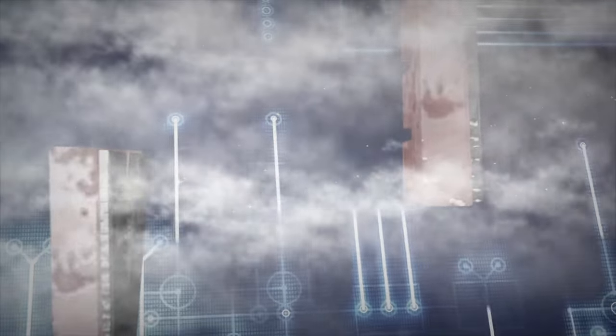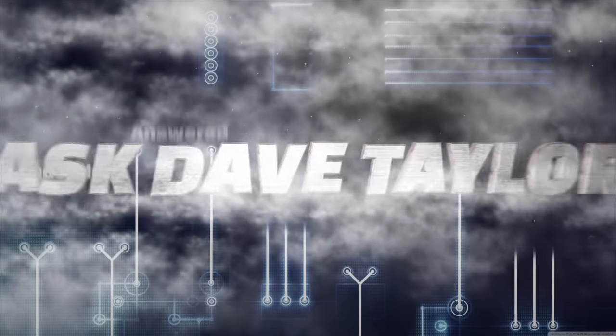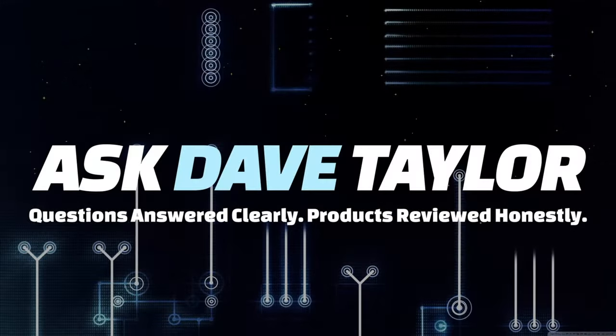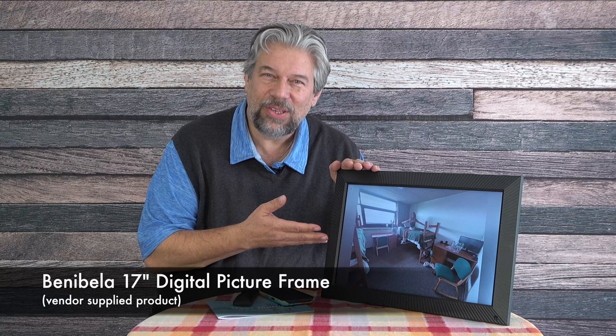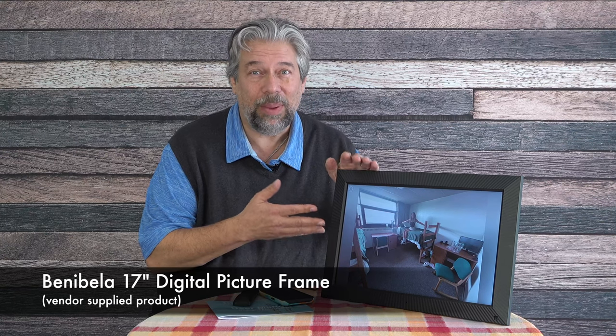A digital picture frame that gets almost everything right. Dave Taylor here and I'm checking out the Benebella 17-inch digital picture frame. As you can see it's a big, bright, cheery, and really beautiful display that lets me have a photo gallery just running all by itself.